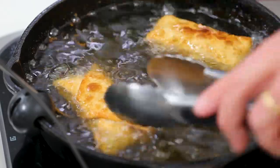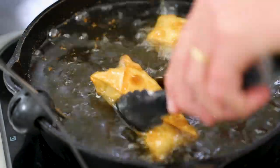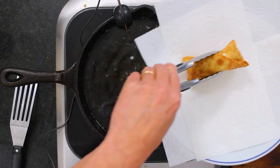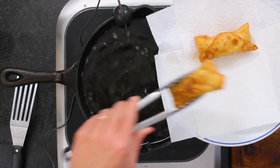Then we get to have the best egg rolls ever. These are beautiful — those look gorgeous. Drain these on a plate lined with paper towels. That's unbelievable — look at those.